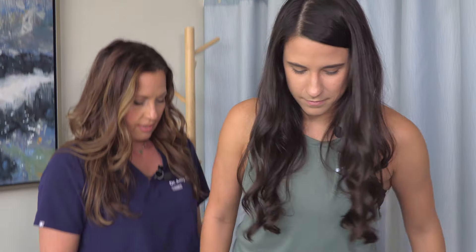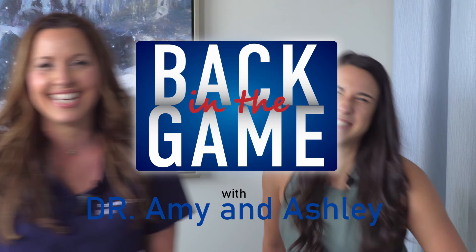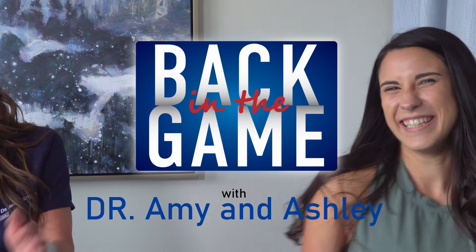Today we're going to talk about your post-op rehab for your arthroscopic rotator cuff repair surgery. I'm Dr. Amy and I'm Ashley, and we're going to get you back in the game. So Dr. Cannata, what are the do's and don'ts for after your rotator cuff repair?